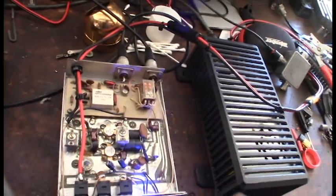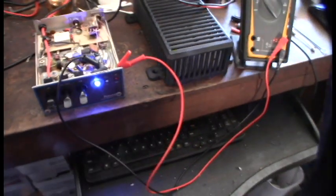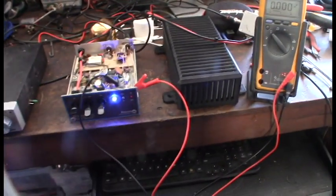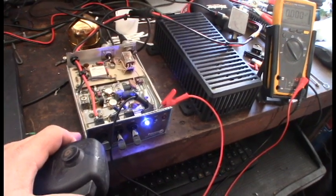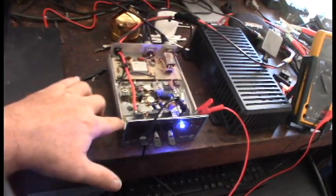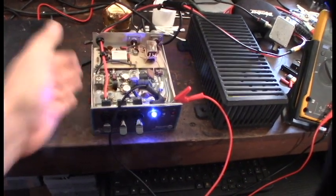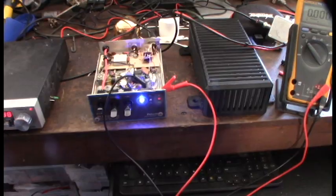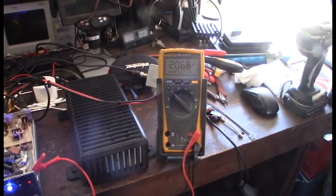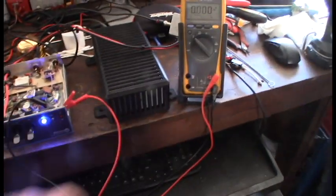I'm going to hook my multimeter up to this LED and see which side is positive and negative. This thing gets pretty hot — no joke. I put my multimeter on the LED to see the polarity so I can switch it out and finish it. I'm thinking of 3D printing a top cover, even though I have the metal one. Now I know the polarity of the LED, and my fan's kicking on on the power supply.